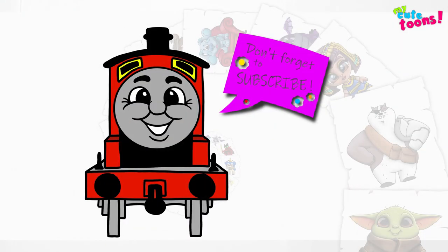Now you can look at my picture and match the colors, and I'm sure your picture will turn out great. Thank you for drawing with me. Please don't forget to click the like button and subscribe to my channel. I will see you soon. Bye-bye.